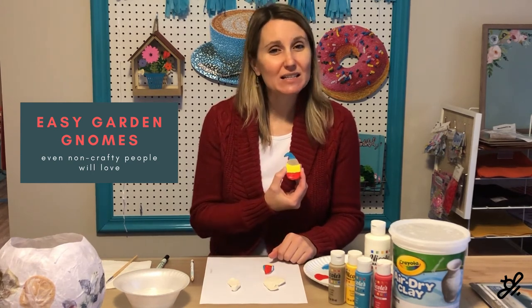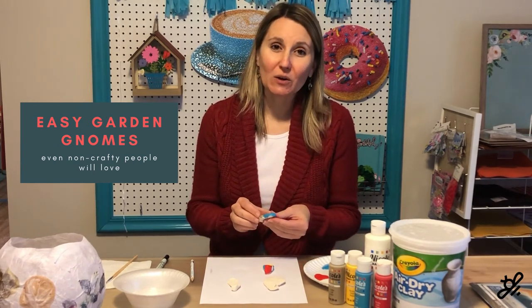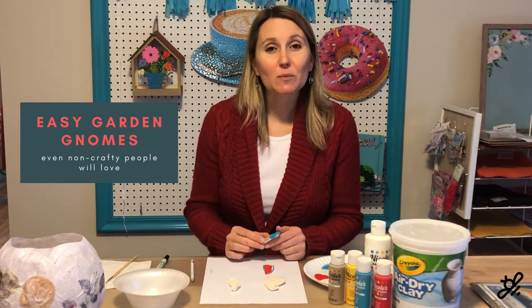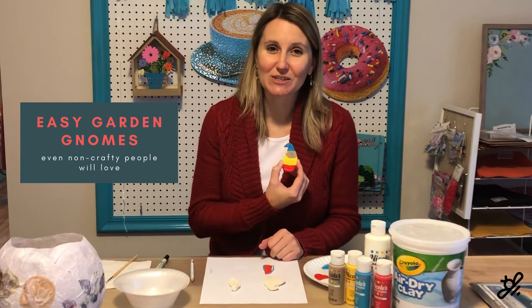They're super easy, super quick, and definitely fun little whimsical guys to put in your garden. These are really great when you go to plant your garden in the spring — you can set them down to mark where you planted your seeds. So that's it: a quick and easy, whimsical craft that any non-crafter can do.